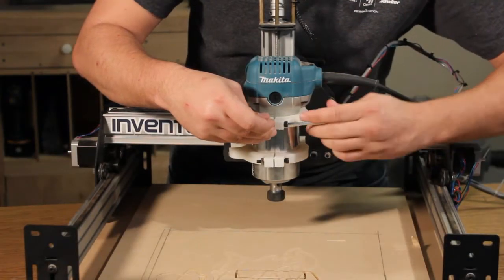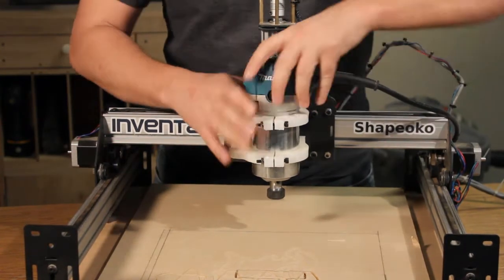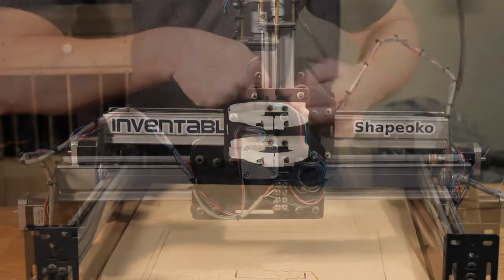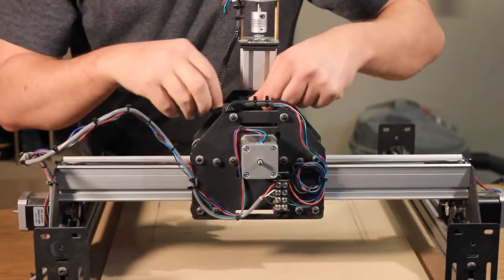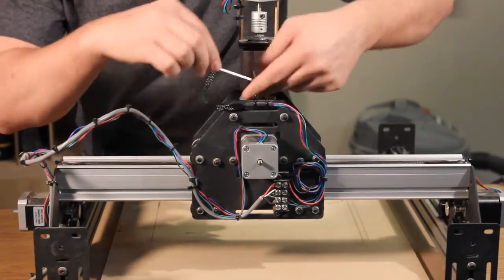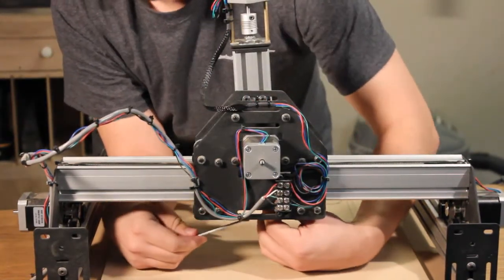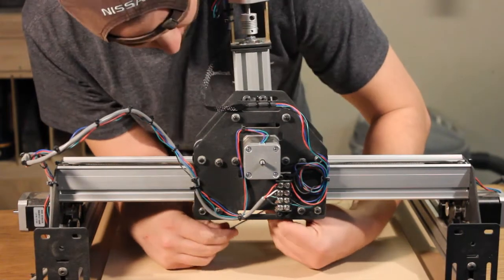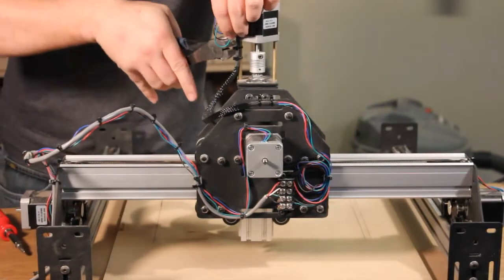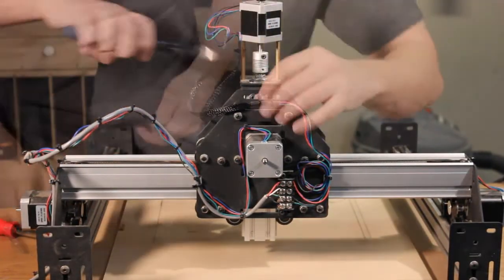The first thing that we have to do is remove the router from the gantry. To do this, we just loosen the bolts with an Allen wrench and slide the router right out. Next, loosen the two upper bolts on the backside of the maker slide, but don't remove them all the way. And do the same thing for the bottom two bolts. Using some wire cutters, cut the zip ties to remove the wiring from the gantry.